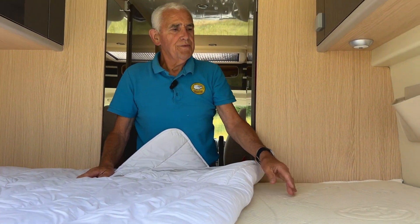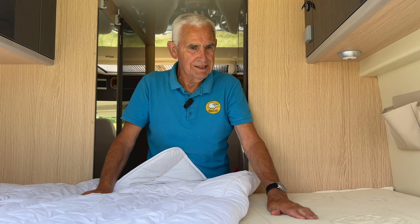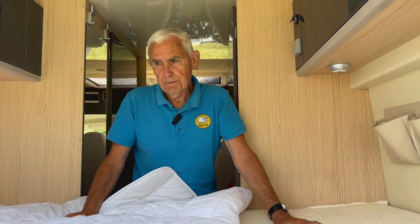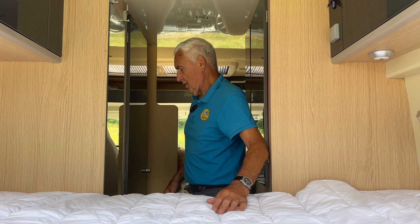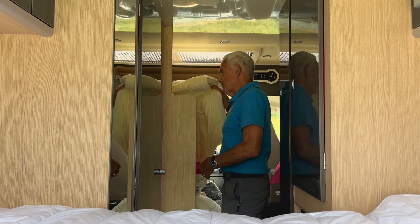They're not cheap, I'm afraid. Natural latex is a bit like organic cotton — organic things in general tend to be a little bit more expensive. But if you've got a standard bed in your camper van, you can buy our standard Barve toppers and our standard Barve duvets.